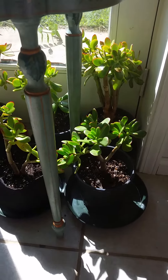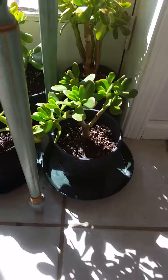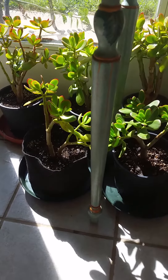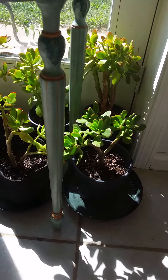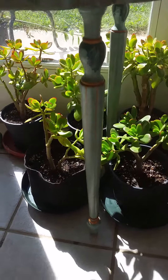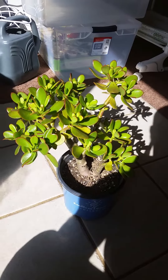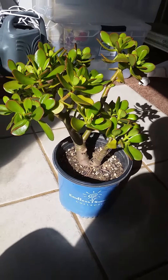I'll show you the mother plant in a second, but I actually have another one up for sale on eBay right now. If you go to the store 'Botanicated,' you'll see the jades. I sell other things from around the house as well — antiques and such — but I specialize in plants and gardening. So check it out. This is the one I'm currently selling; it's actually on auction right now.